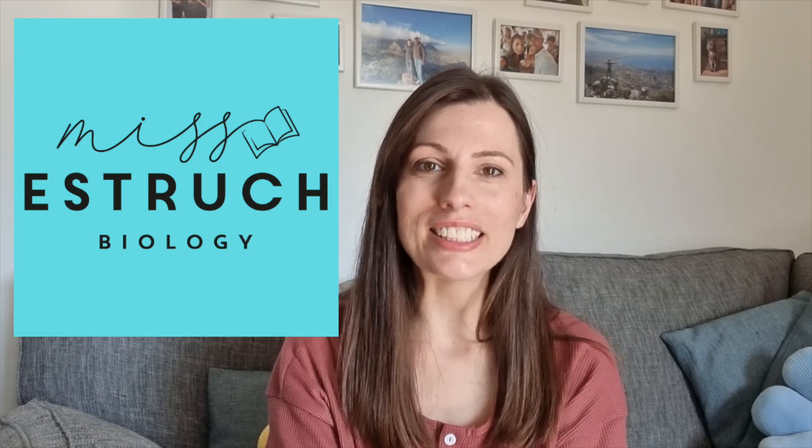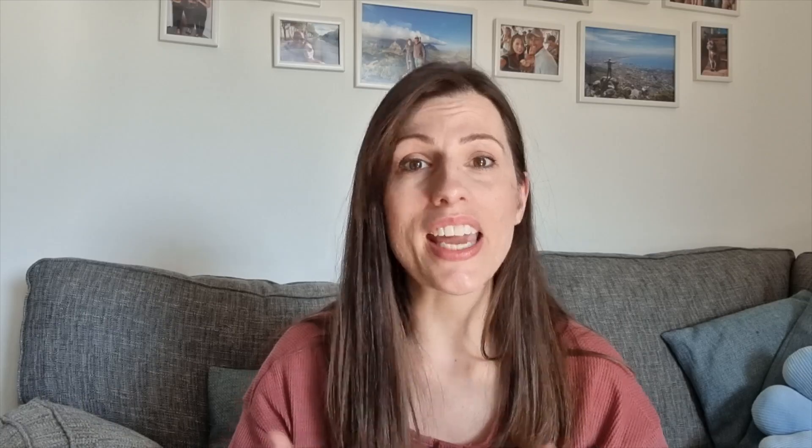Hi everyone and welcome to Ms. Estrick Biology. My name is Ms. Estrick and if you are new here, I've been teaching for over 10 years. I'm here to help you get to grips with those challenging concepts in biology, improve study skills, techniques and to help you get the grades that you deserve. But in today's video, it's a summer holiday, so we're doing something slightly different. I've got three things that I'm going to suggest to you to give yourself a little bit more focus and structure to your summer holidays.